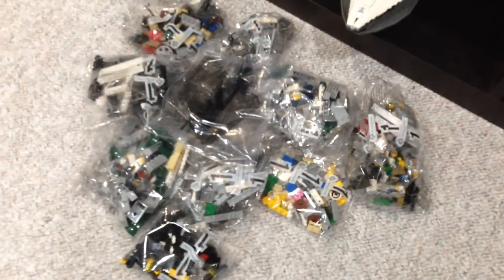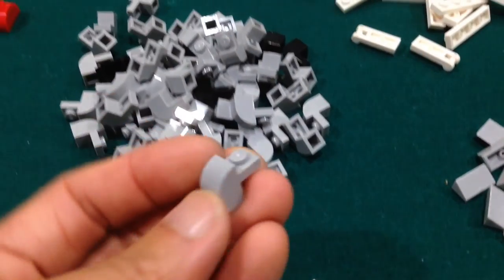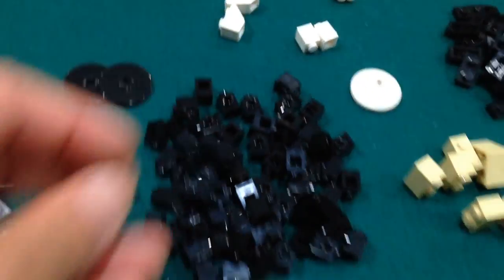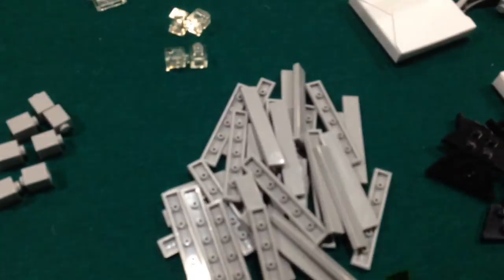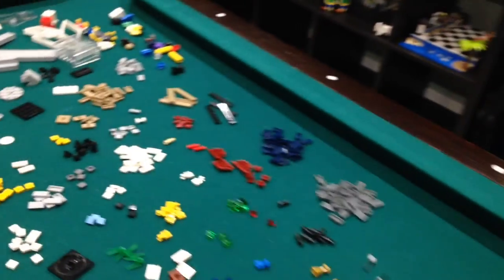I have some extra pieces now that I'm just gonna sort through to see what's here. I just finished sorting bag one and there's a lot of useful pieces — a lot of headlights and tiles. I don't really have to go to BrickLink for a while just because I have all these pieces: dark blue, blue, dark bluish gray. Nice.